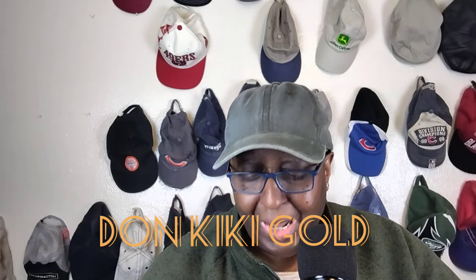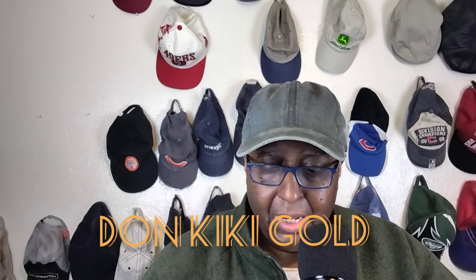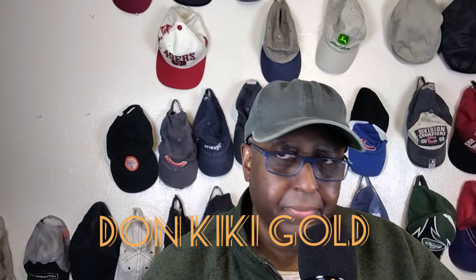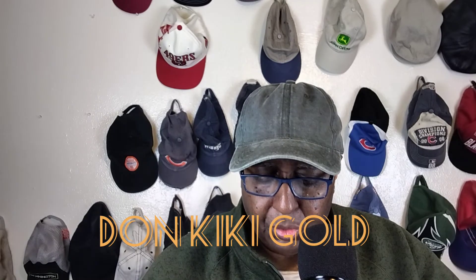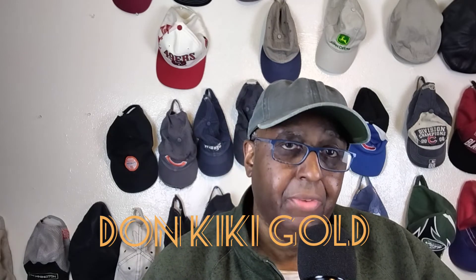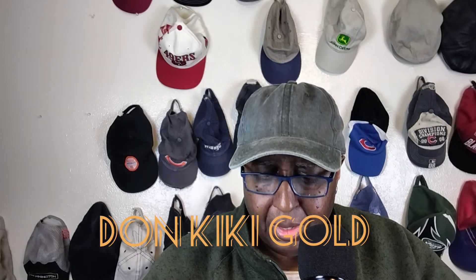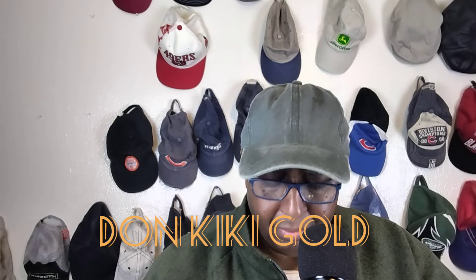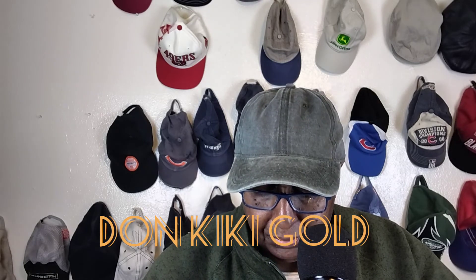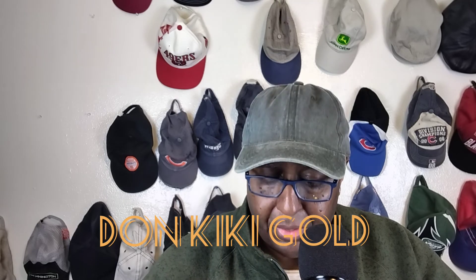Availability - I gave it an eight. It's not available in a lot of places. You can go to the website and get it, and a couple of distributors. I just saw that somebody else is going to be distributing it, so I gave it an eight. Value - I gave it a nine because it was great value for the money. It's a well-priced cigar. It's not too expensive, not cheap either - kind of middle of the road. You don't have to break the bank.